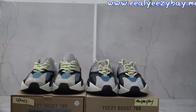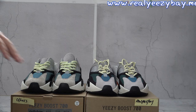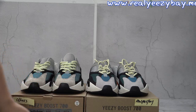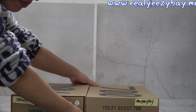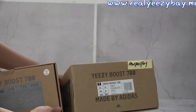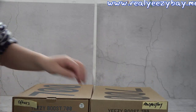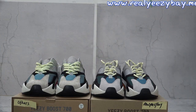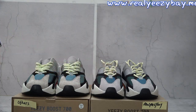Hey, what's up YouTube, this is Lisa from Easybedamy. I'm going to do a comparison video of the Easy 700 — our version versus others. Firstly, you can see they have a different box. This is our box and this is the others' box. Ours is the correct one. You can check the shoes — these pairs look much better matching retail.